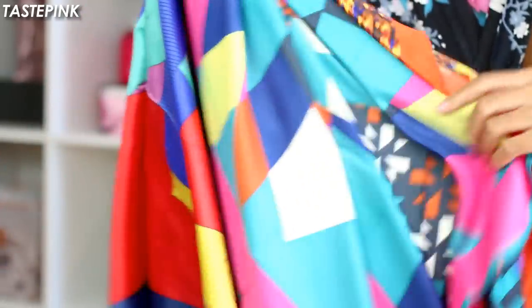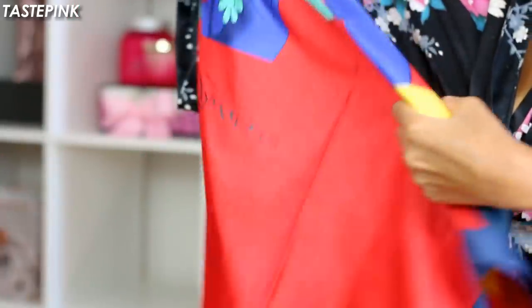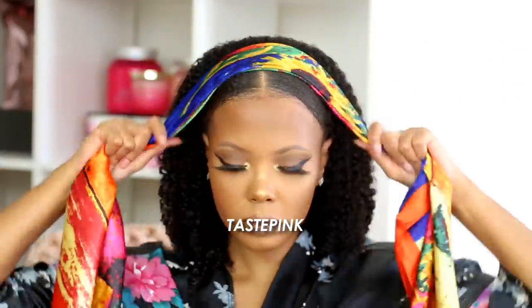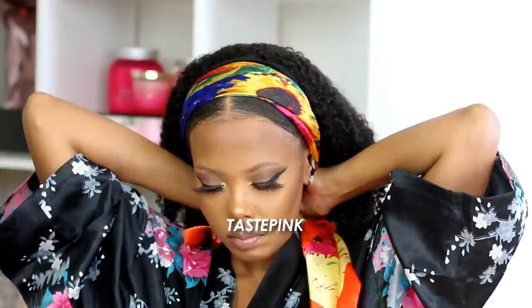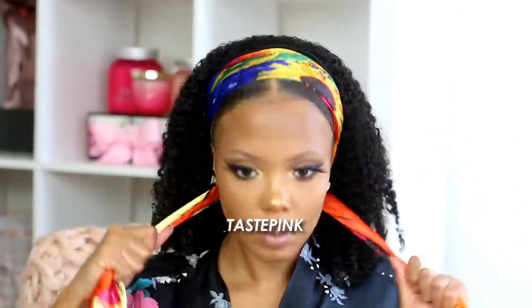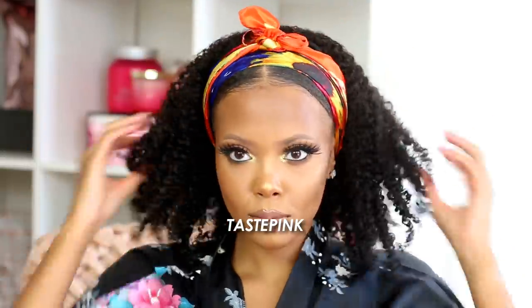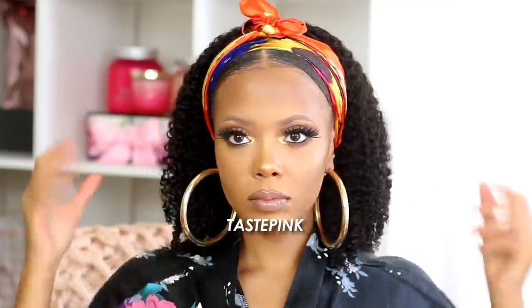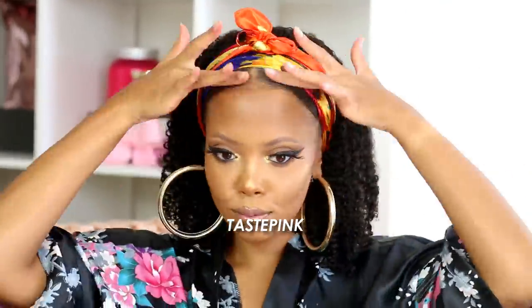They sent me a ton of scarves, so I'm going to show you exactly how to put these all together. I love how bright and vivid they are — definitely check out their website. I just folded this scarf up and created a headband with a tie at the front. You can play this up however you'd like — I'm all about the versatility. Let me know which style you're feeling, which headband or scarf you're rocking. It's all about you — I'm giving vacation vibes with this one.